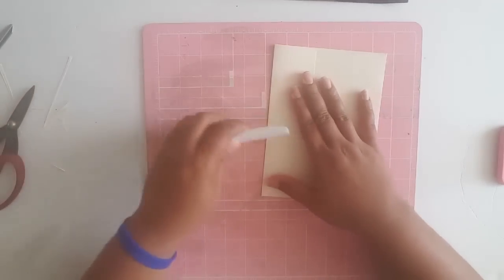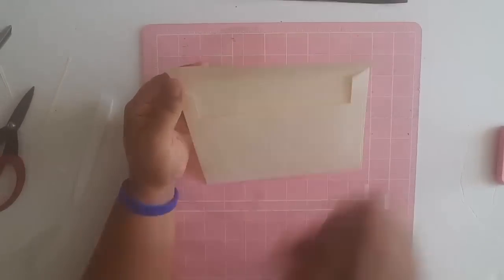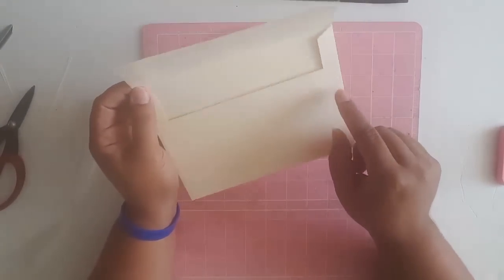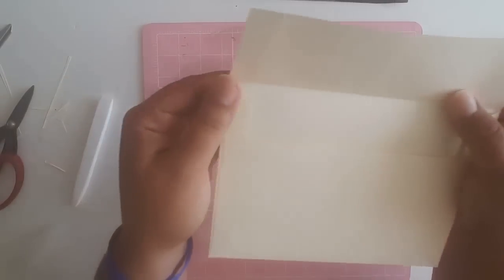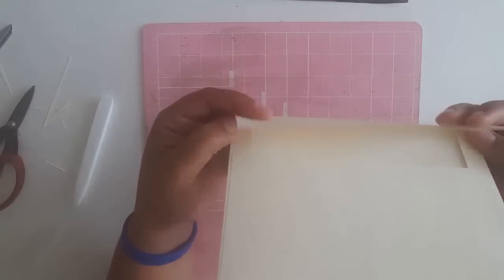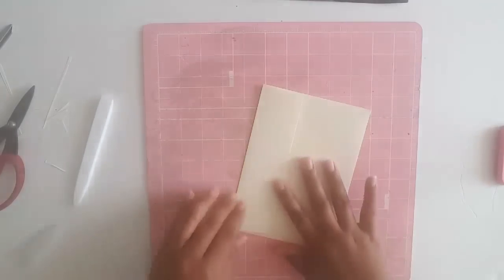Now burnish. Also before you glue this part down, check your corners and make sure you tapered it off well enough so that this won't fold weirdly when you go to fold it.